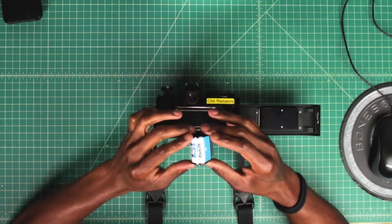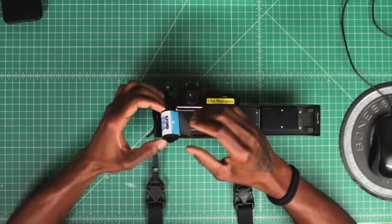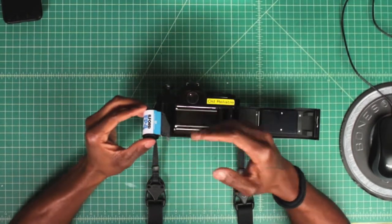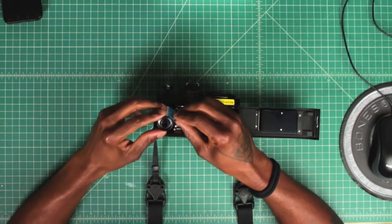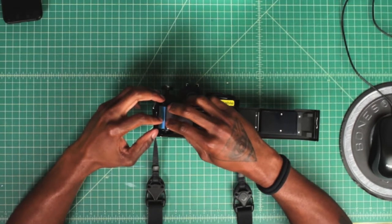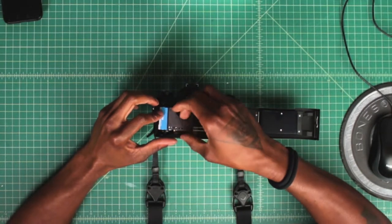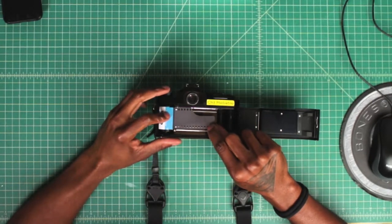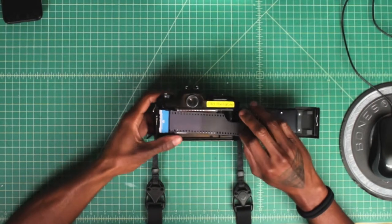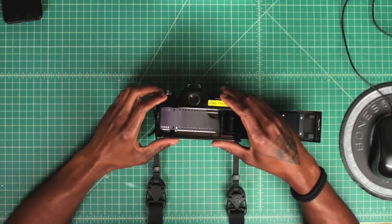With this camera in particular, when we load film we have to load film in this direction. If we try loading film in this other direction, it won't let us go. When we load the film in the camera, we always want to aim for the top part — the top goes in and the bottom is going to follow. Once we have the film in the camera itself, I pull the knob down all the way just to make sure, and then we take the leader of the film and pull it across the body. Once you see the knob is turning on the top, that means you've loaded the 35mm on the left-hand side of the camera correctly.